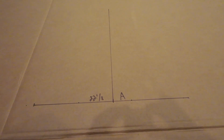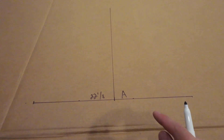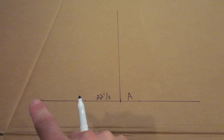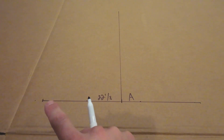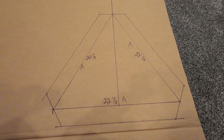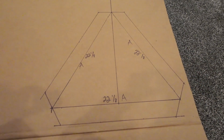Our first step in making our template is to draw our first line at 22 and 1/8 inches. Then we find our midway point and measure all the way up with that same measurement. We then use the distance of our B to meet where it meets this middle line, and that will be our A, B, and B. We got our first triangle together — this is our all-A triangle, and each of these measurements are 22 and 1/8.